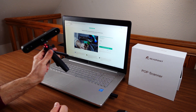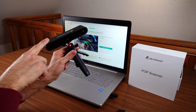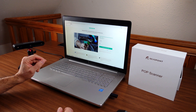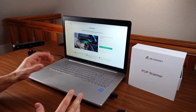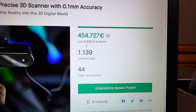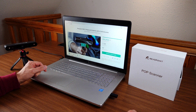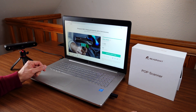Revopoint started a new Kickstarter campaign for the Revopoint Pop 2, which is supposed to be the successor of the Revopoint Pop 3D scanner that I already did a couple of videos about. Roughly a year after their first Kickstarter campaign, they're starting a new one with updated hardware. Revopoint has already collected 454,000 euros with this new campaign — 1,138 backers and 44 days remain — so this is going to be a very successful campaign. They just use the platform as a marketing tool and it seems to work brilliantly for them.